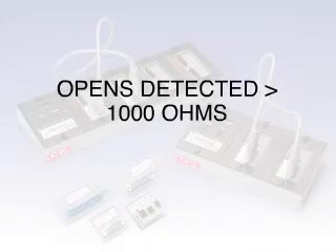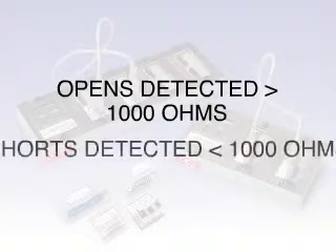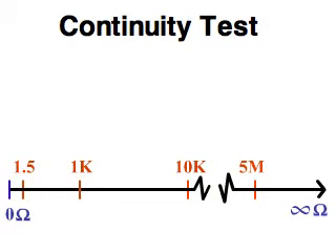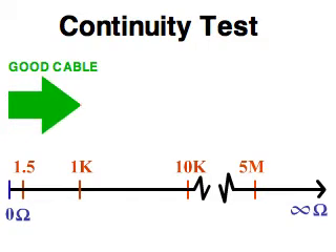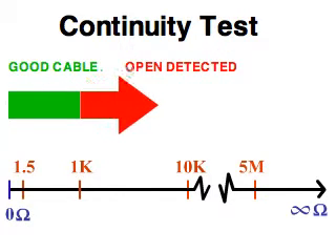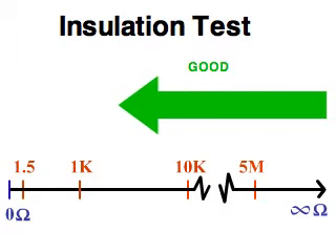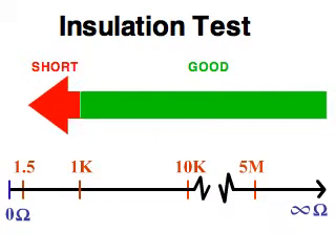The key difference between the 1000RX and the 1000M2000 is variable resistance thresholds. These older models test for opens and shorts at a fixed resistance threshold of approximately 1000 ohms. This means the resistance of a poor connection has to exceed 1000 ohms before it fails an open, and the resistance of poor insulation has to fall below 1000 ohms before it fails a short.